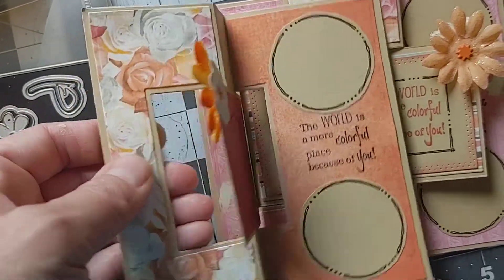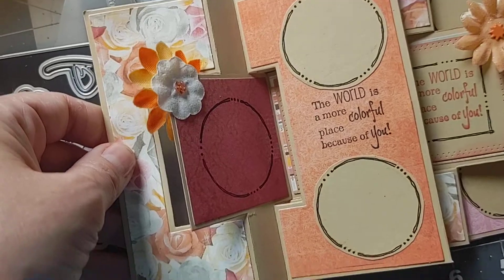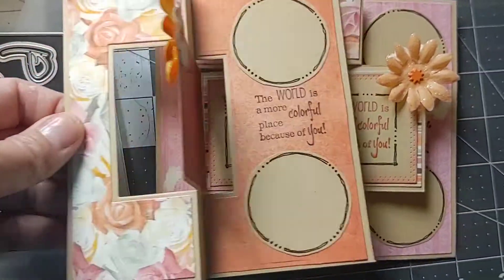I love dual purpose dies and stamps. Here they are — they're called flip-it because you open them up and flip them. Pretty cool.